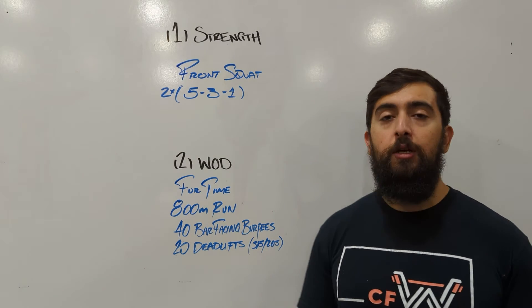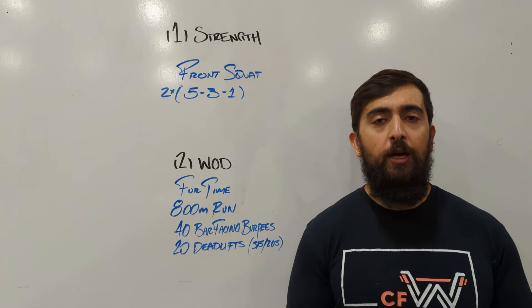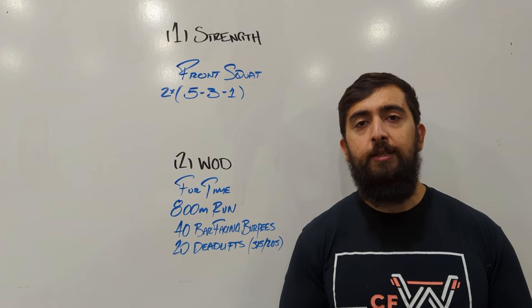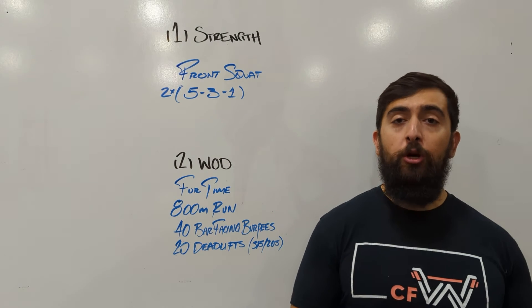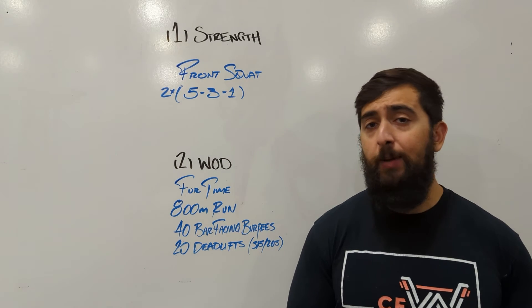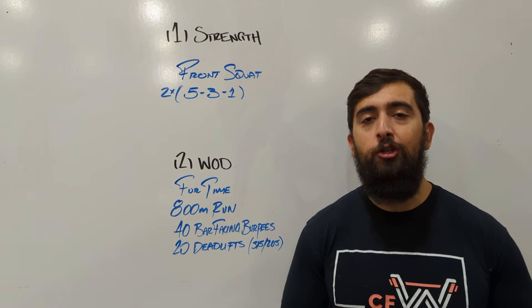We're trying to build strength here today. So we don't want to be spending the whole entire time of the workout trying to just go through the deadlifts. We want to make this just kind of challenging enough where we can work through it, get it done underneath the time cap — we'll get really close, but not spend the whole kind of workout just on the deadlifts.